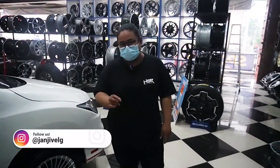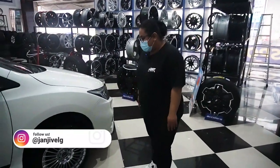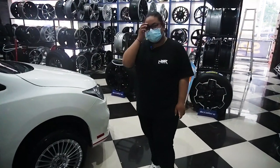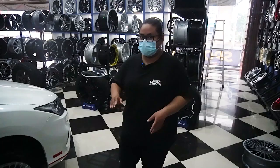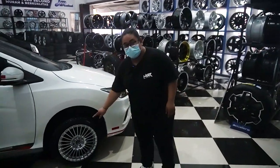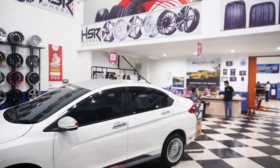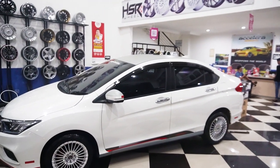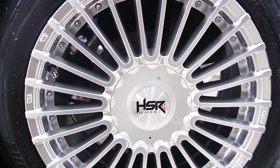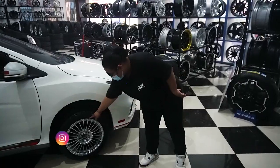Diganti ring 16, berarti kalau ring 16 itu lebarnya 7, offsetnya 42 ya, Amarasi ini. Dan kalau misalnya kita lihat dari modelnya, di mobil sedan pakai HSR Amarasi, dia modelnya ketutup, bisa kelihatan. Dopnya belum dipakai ya, dia modelnya ketutup. Jadi kesannya kayak penuh banget nanti. Dan yang jelas bakal kelihatan tambah besar, karena palangnya sampai ujung.